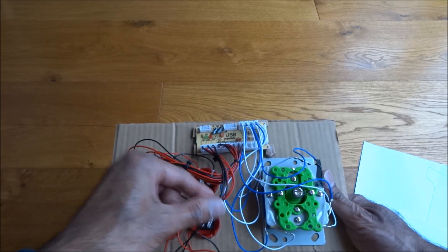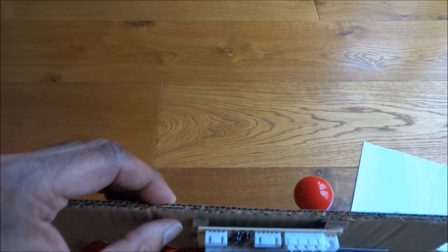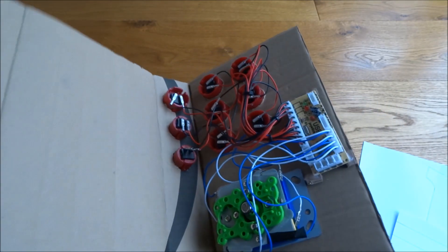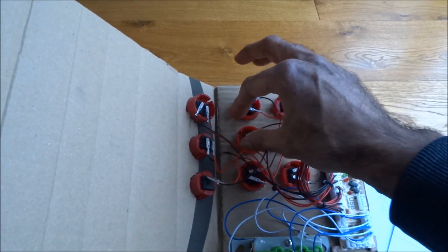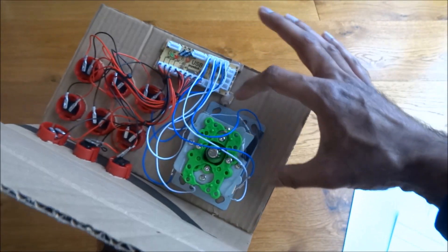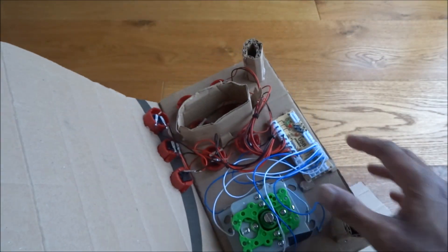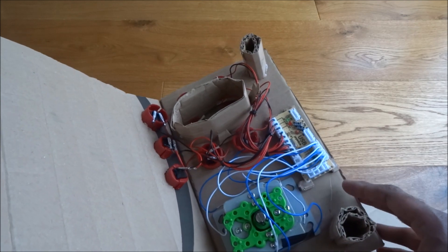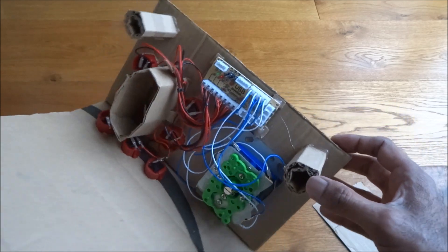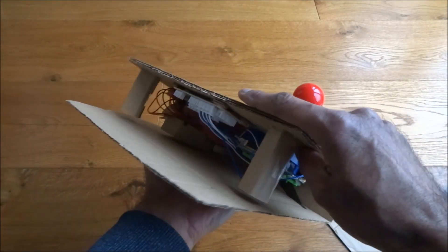We've cable tied the wires up just to tidy them, and the actual control board we've stuck on a small bit of cardboard using a glue gun. Next I'm going to slot some card in here to give more support so when you're pressing the buttons it keeps it a bit firmer — maybe there, there, and here as well. Everything's connected, we've tested the board, buttons, and joystick to make sure they work. We found a way to provide extra support with small columns on each side and some cardboard, all hot glued down.